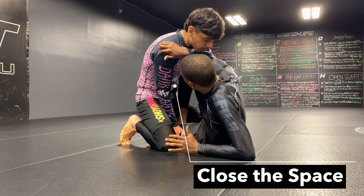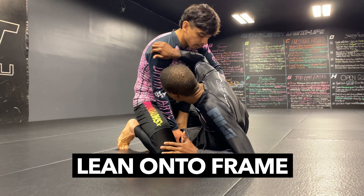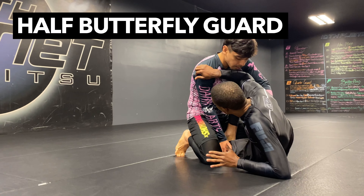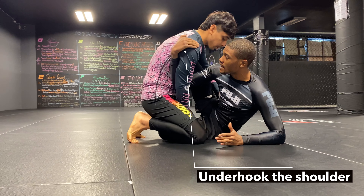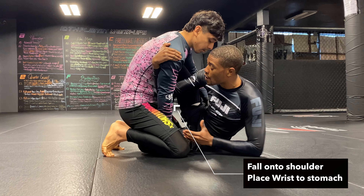Once you insert it, you're gonna make sure you get as close as possible, picking up all that space. Once I'm here I'm leaning on him, so I'm also pushing him back. Once I get to my half butterfly position and secured, I'm gonna look to get my hands underneath that shoulder.